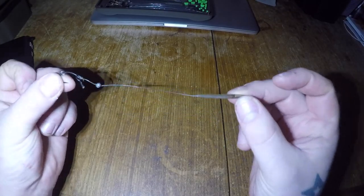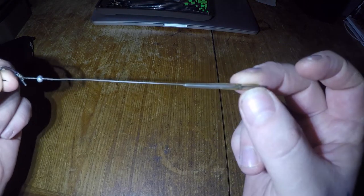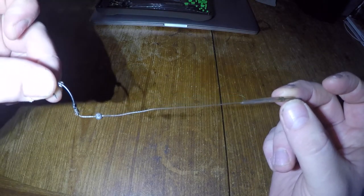Hi guys, welcome to my latest video. In this video I'm going to show you how I tie my very easy and simple to use multi-purpose rig.